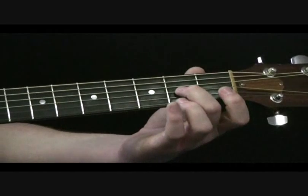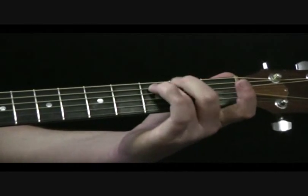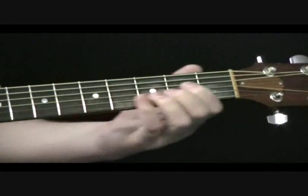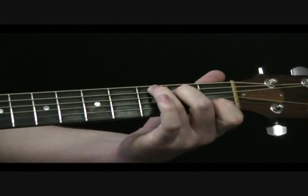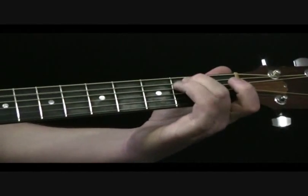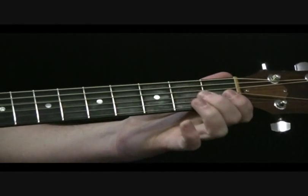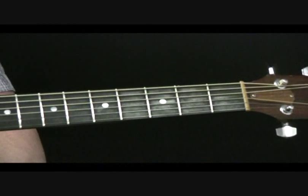So nice and slowly, here's the lick. A little bit quicker. Hope you found that little lick useful.